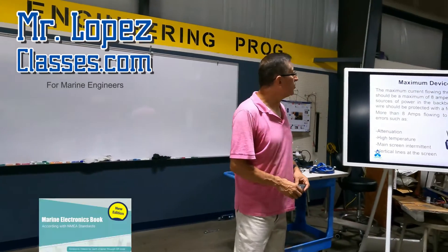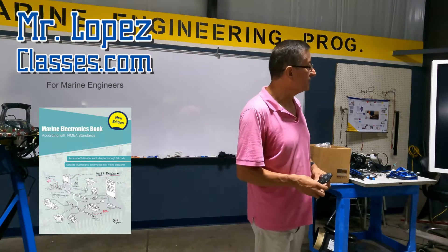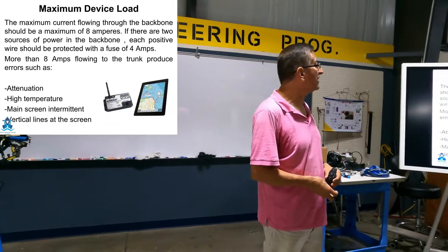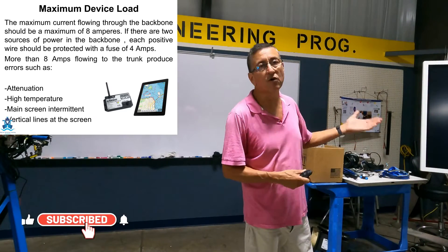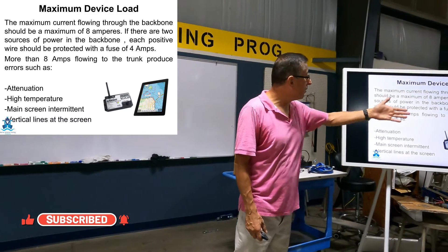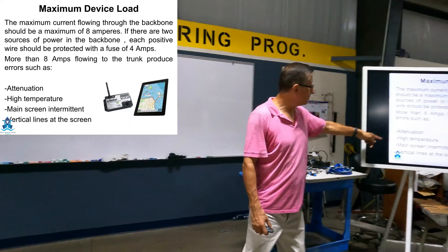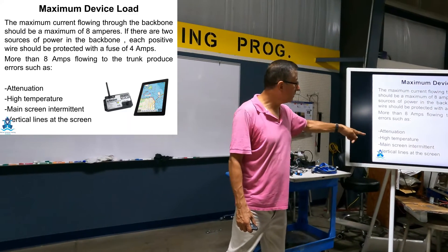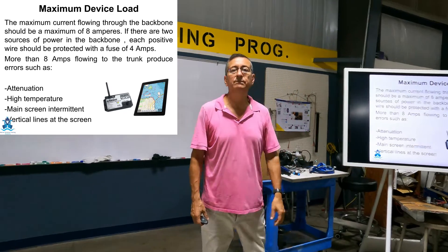Maximum load. The maximum current flowing through the backbone should be no more than 8 amps. If there are two sources of power in the backbone, each positive wire should be protected with a fuse of 4 amps. More than 8 amps flowing through the trunk produce attenuation, high temperature, main screen intermittent, vertical lines and bubbles.